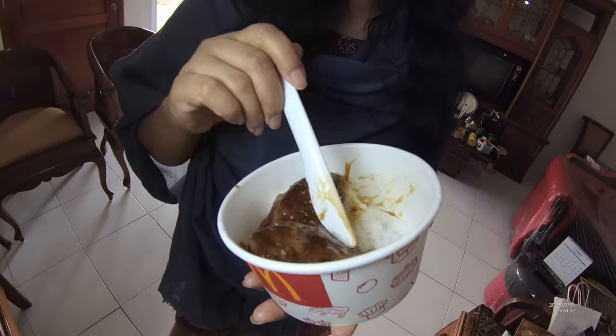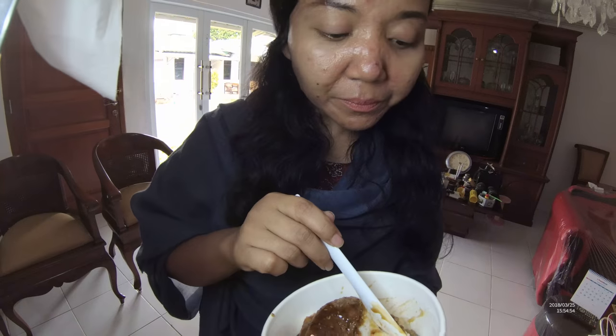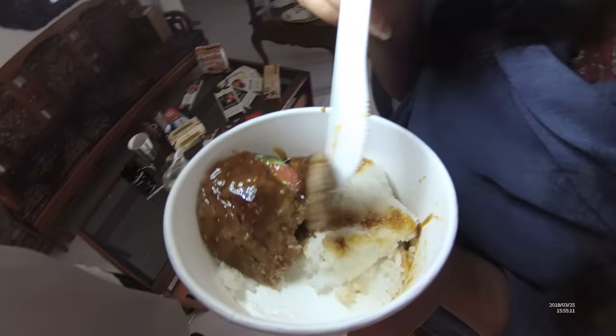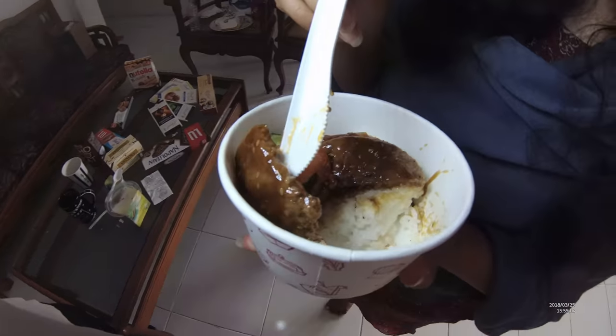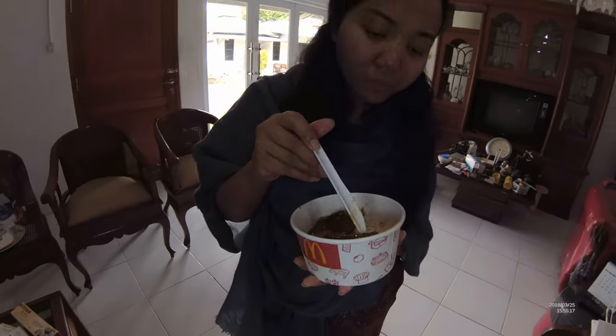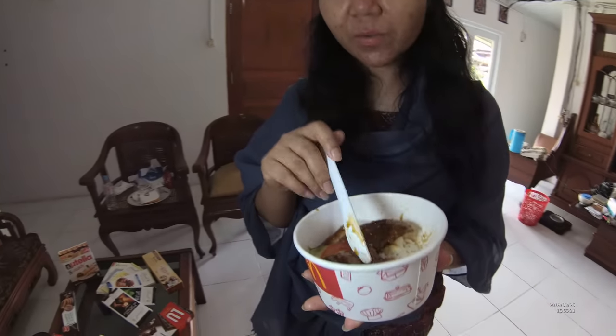To be honest, I don't remember how bulgogi tastes anymore. I think I have to go to Korea again. I went there in 2011, October 2011. Hmm, it's good? This is okay for 21,000.